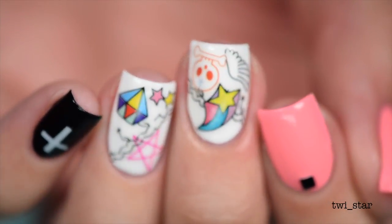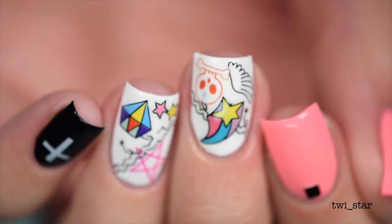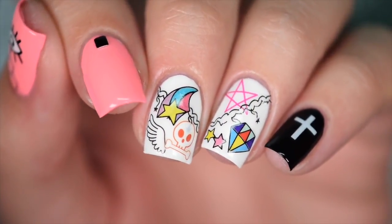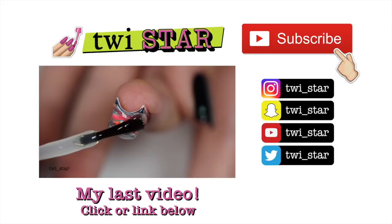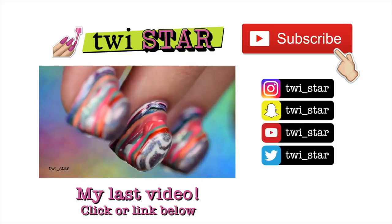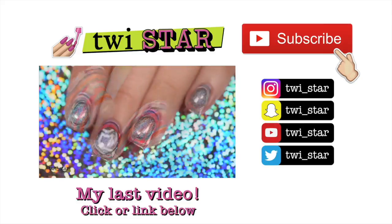I hope you guys enjoyed this. Don't forget you can follow me on Instagram and Snapchat at twi_star. Don't forget to seal those free edges because you don't want this mani chipping or any tip wear when you just spent six hours of your life on this beautiful mani. Congratulations everybody, you've made it to the tippy top of Polish Mountain.